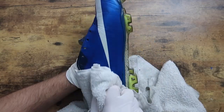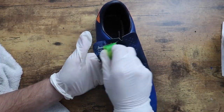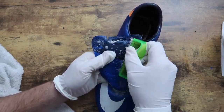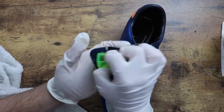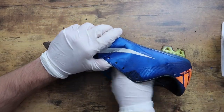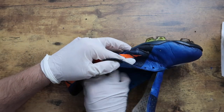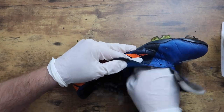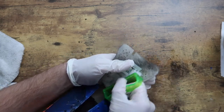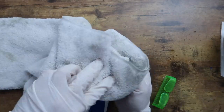In between scrubs, you want to wipe your cleats down with a towel so that it absorbs any of the dirt or mud that you brought to the surface. Next, you treat the interior basically the same as the exterior.